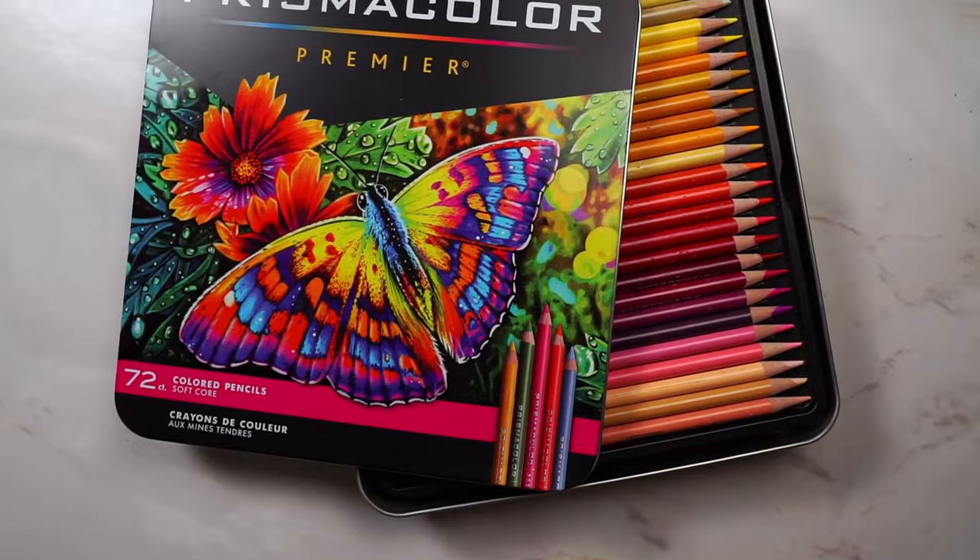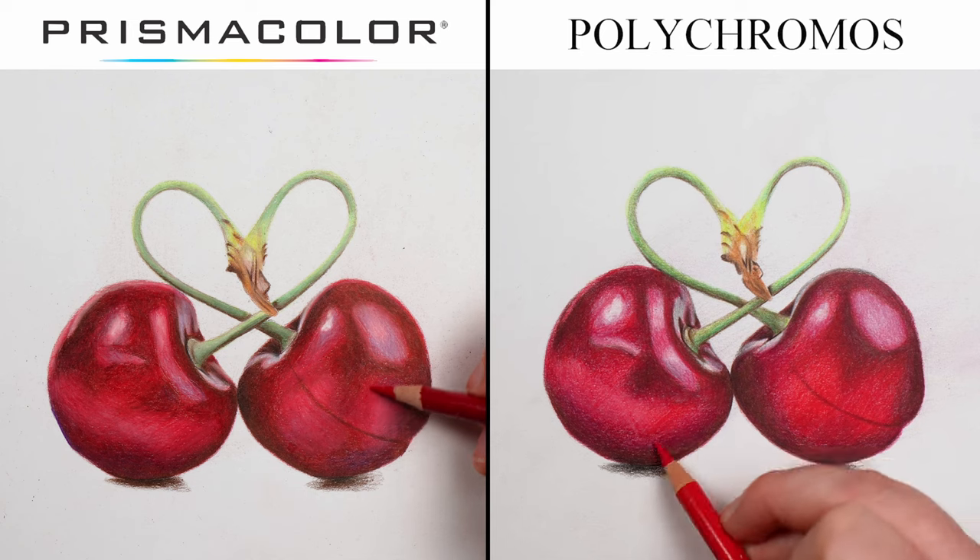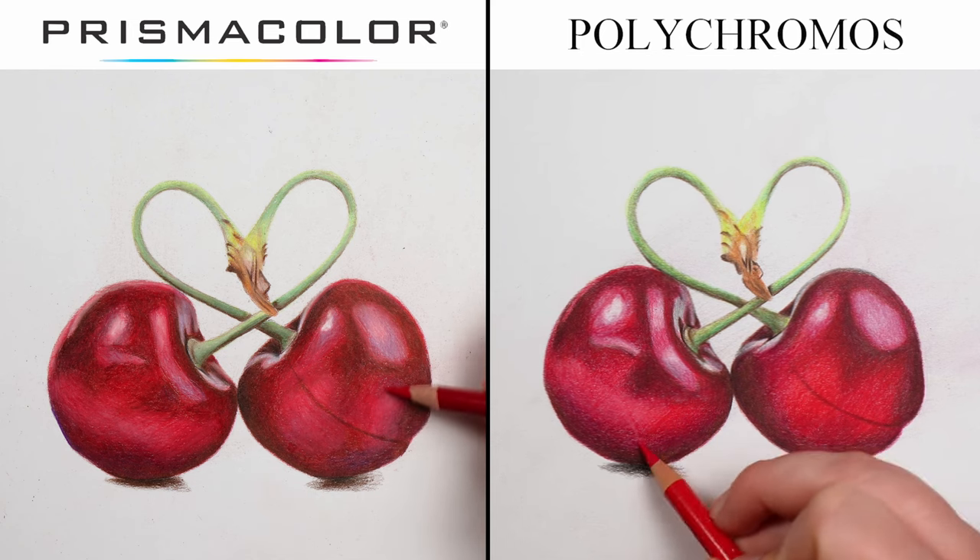Let's compare today the difference between Prismacolor and Polychromos colored pencils. They're two particularly popular brands and it's quite difficult to know which one you should buy or which one is best. I want to go through the main differences between these sets and then draw the same picture with both pencils so you can see how they both actually perform.